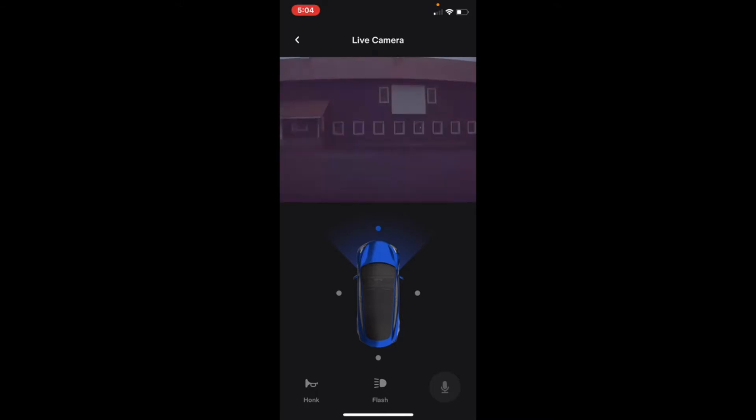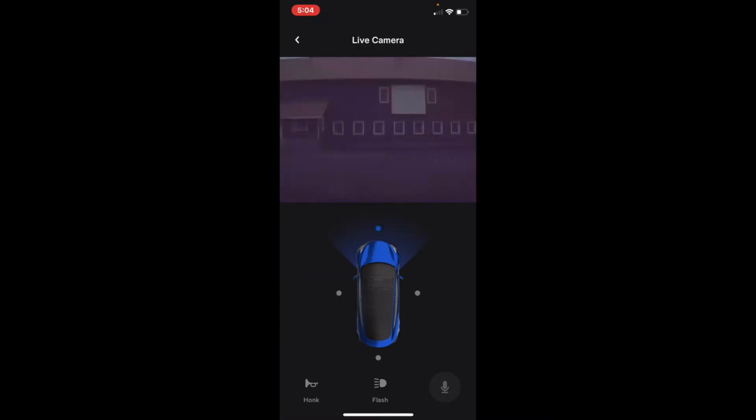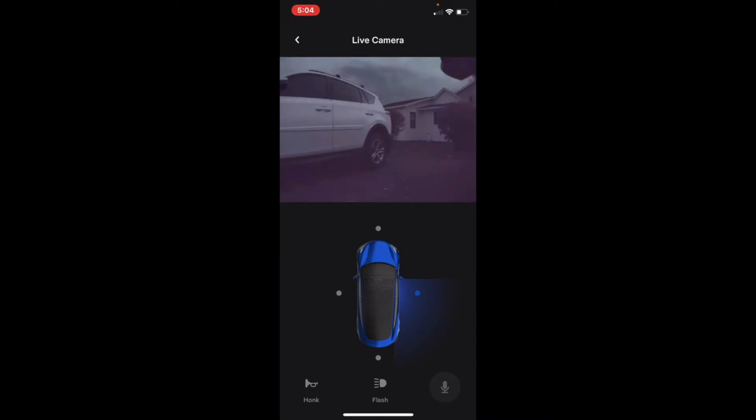You're going to be able to do things you've already been able to do before, like use your horn and flashlights, but you also have cameras. You will be able to see forward, to the left, to the right, and also from behind.